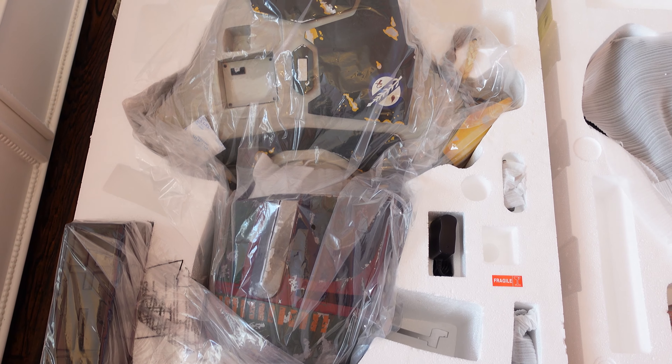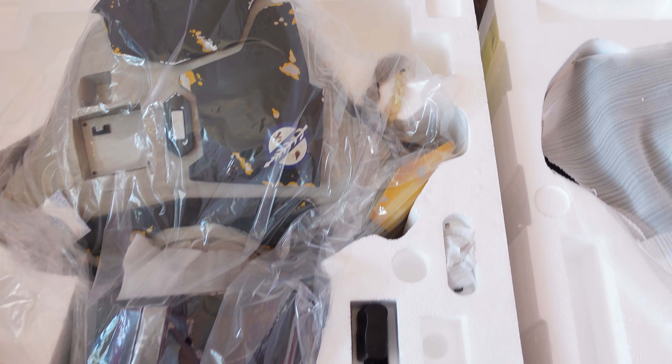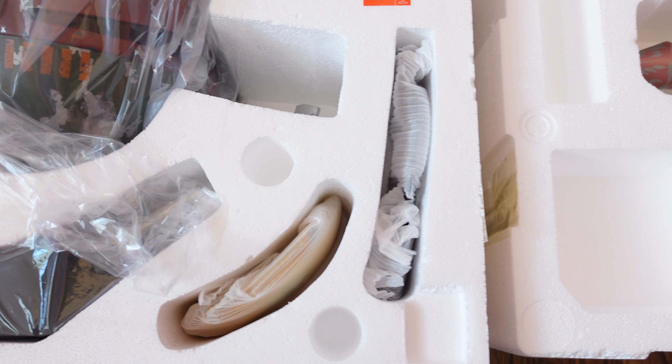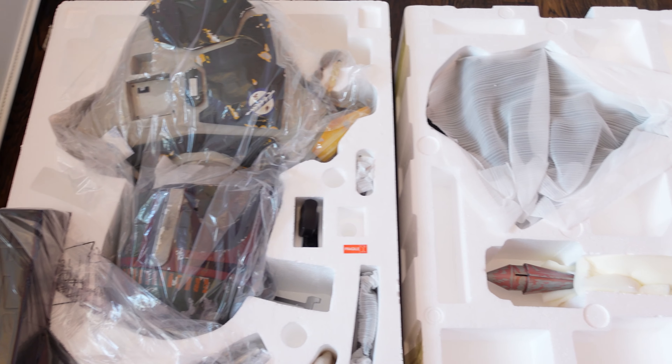You got Boba Fett right there. Looks like the head is turned — I'm wondering if the head is posable, I'm not really sure. I didn't bother to look at that before I ordered it. And then you have the shoulder plate and a couple other things here. So let's get all the stuff out of the box and assembled and then take a look at Boba Fett in all of his glory — I can't wait.